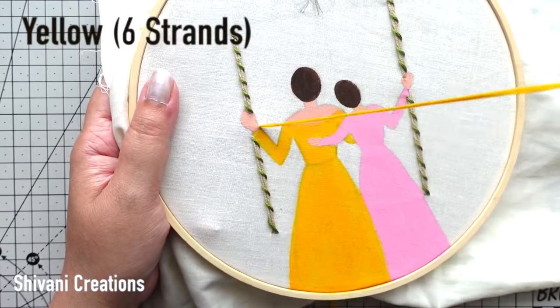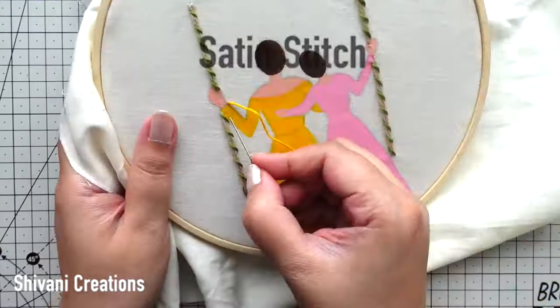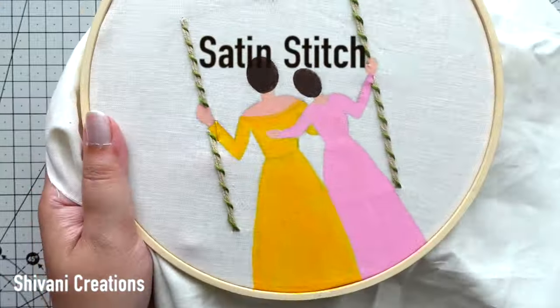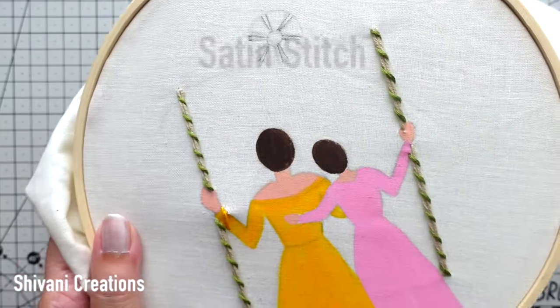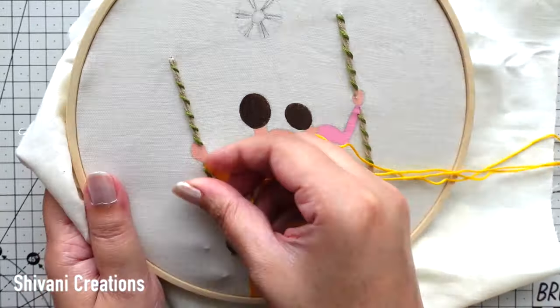Then I am taking yellow color, six strands of embroidery thread, and I am going to fill the dress of mom using satin stitch. This is a simple stitch — you have to just fill each and every part like this.